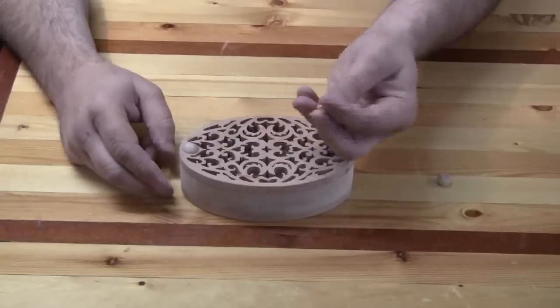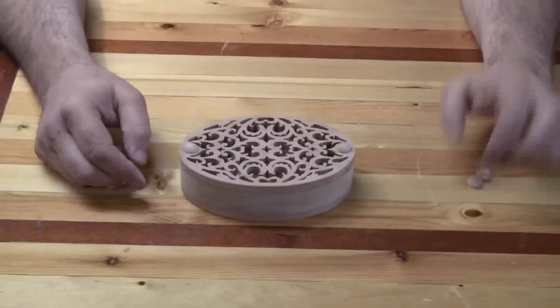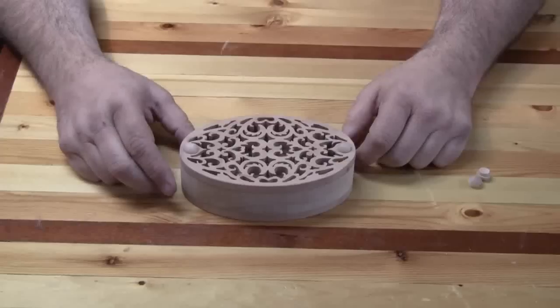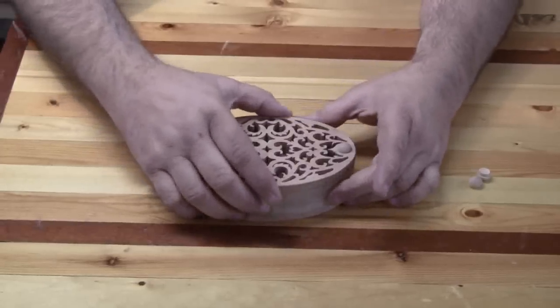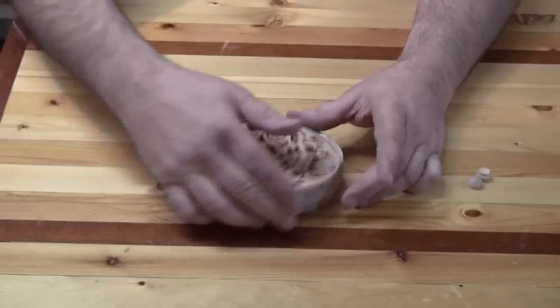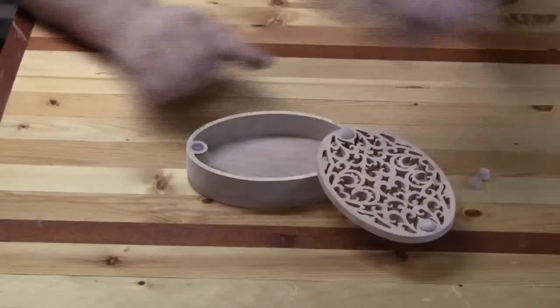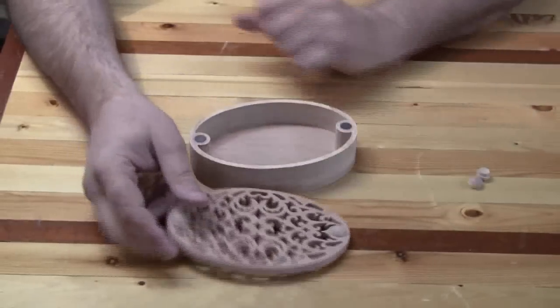First, you'll need these little wooden buttons to put on each end of the box, and there's a specific reason for these buttons which I'm about to show you. You'll notice that if you go to open this box, it'll pivot open this way and it'll pivot open that way.